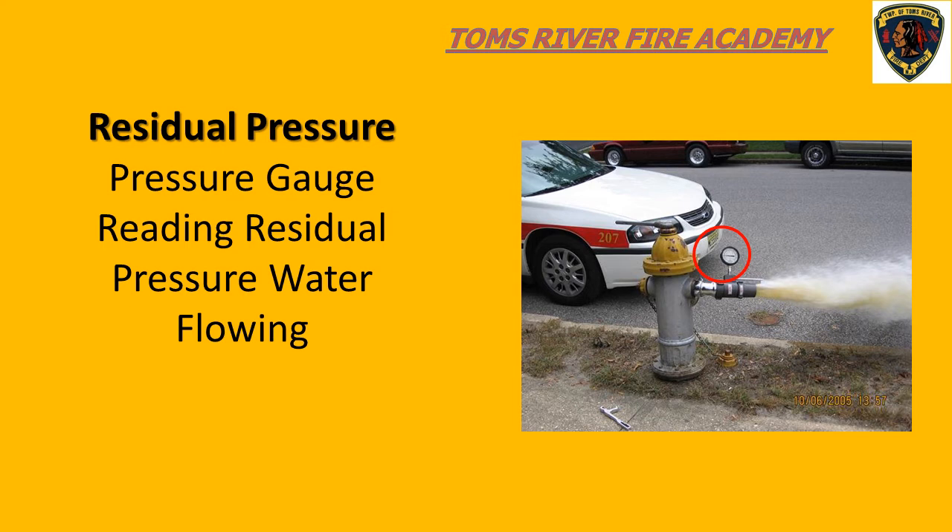This pressure drop is always going to be recorded on the compound gauge. In this slide, we can see that water is flowing, and the pressure reading on the gauge would be referred to as residual pressure.